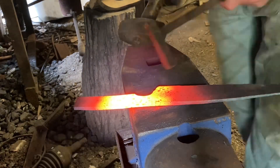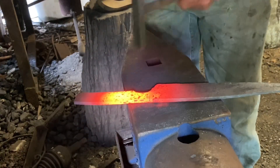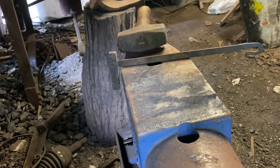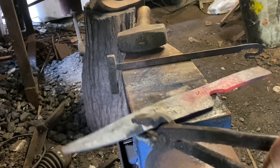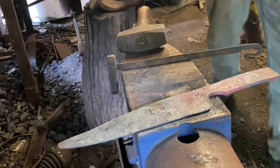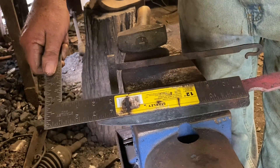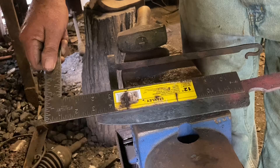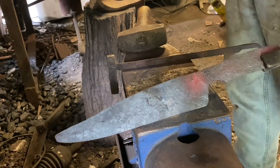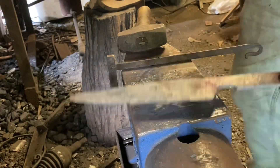We've got that done, so I'm going to stamp my touch mark in it. And there we go - this is pretty well straight. Right around nine inches of blade - that's a good length. I'm pretty happy with that. Thanks for watching.